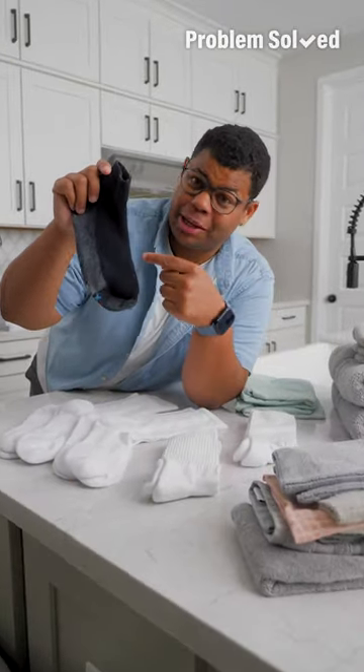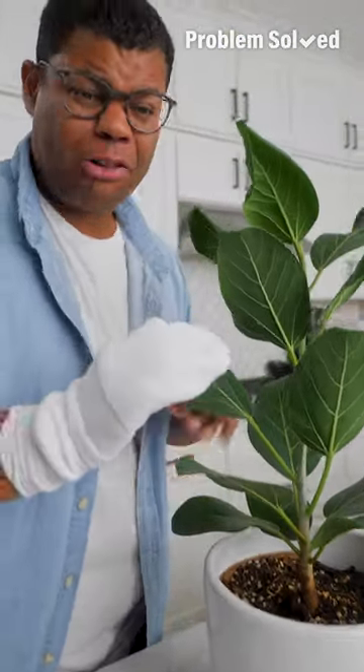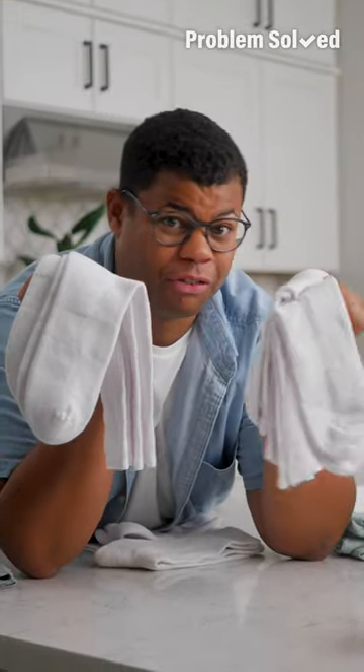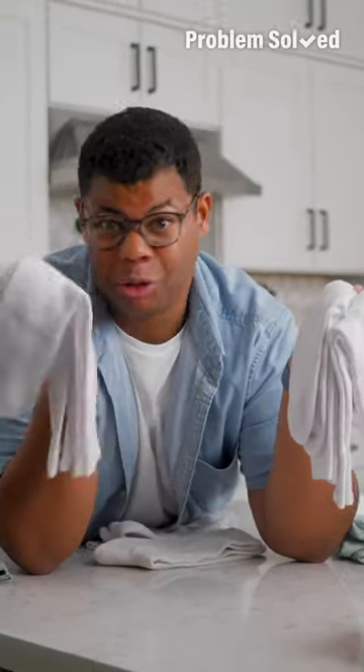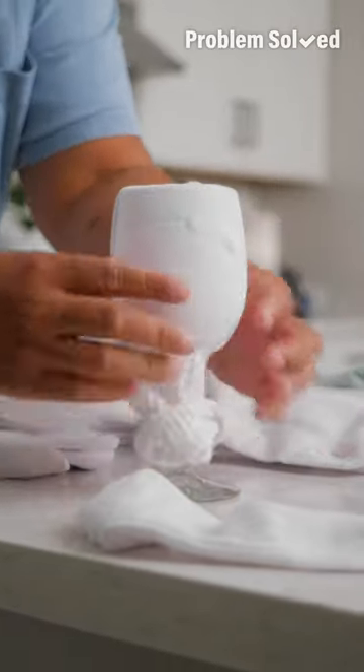From those old socks to mismatched socks, they don't have to be trashed quite yet. These are the perfect tools for dusting around the house, blinds, or even our little green friends. The options really are endless — from cleaning and detailing your car to applying stain to wood grain.